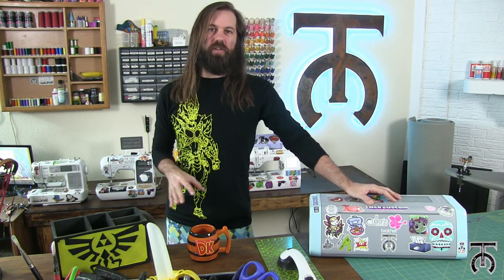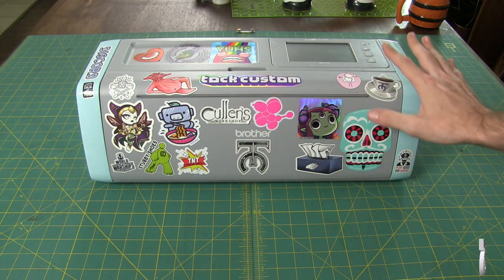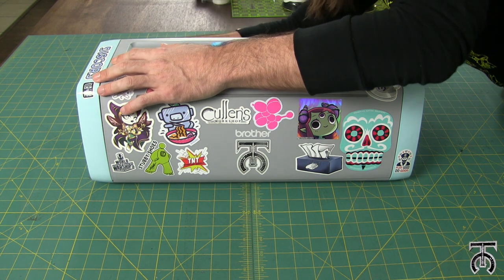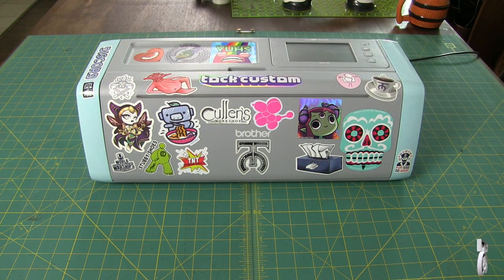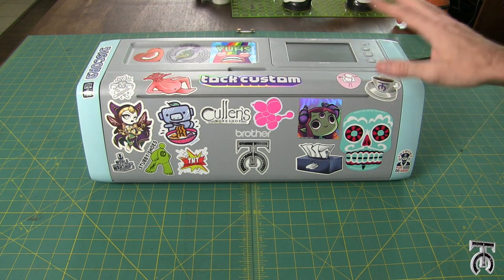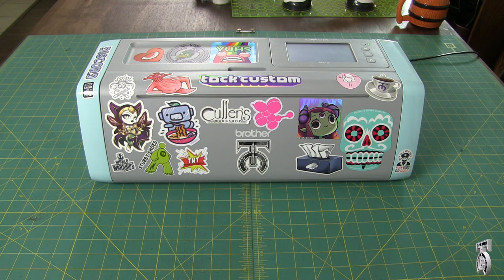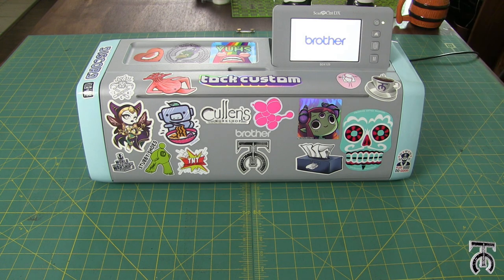First I'm going to show you what this machine comes with and then what kinds of projects you can do with it. When you get your machine out of the box it'll look something like this, without all the stickers of course. The first thing we have to do is plug in our power supply on the back left side of the machine. Once that's plugged in, hold the power button for about a second and it will turn on. The screen moves up and then it'll do its startup test.